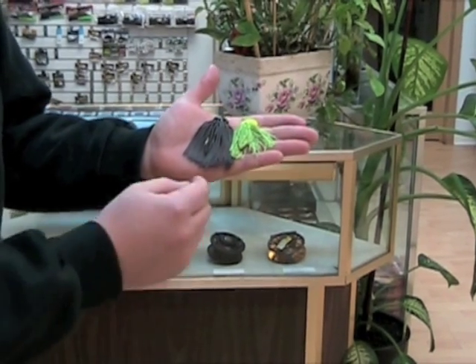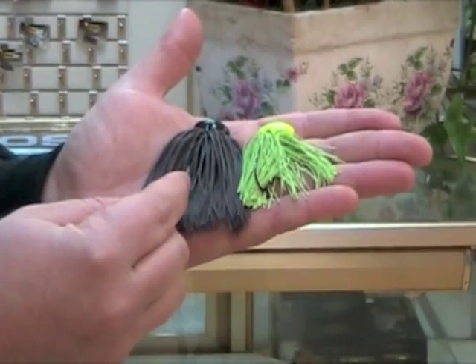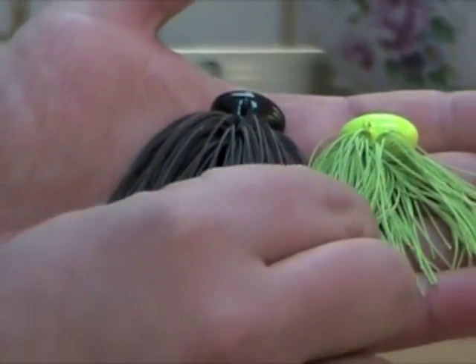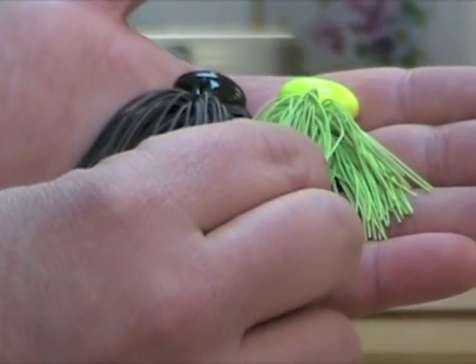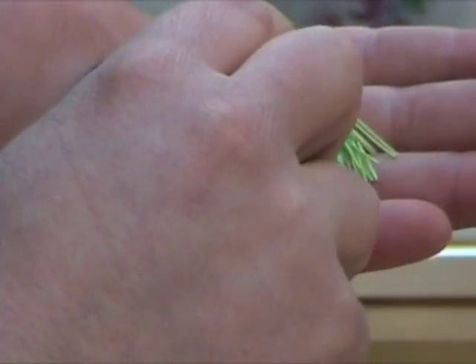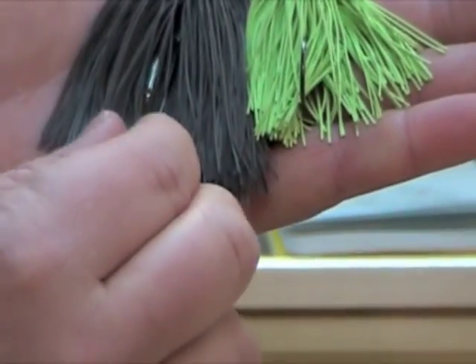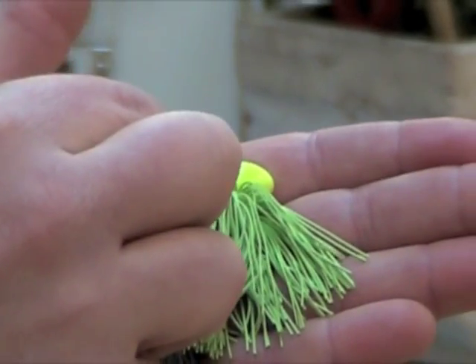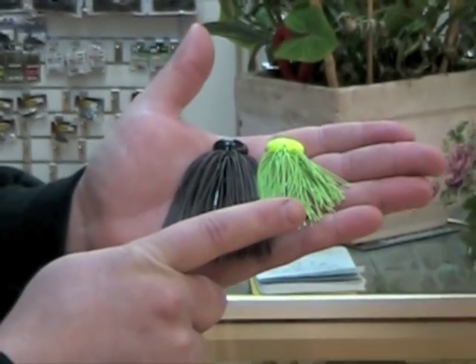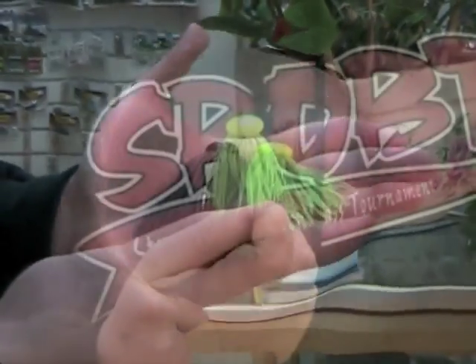Now if you look here, this is the Depts Hyper Football Jig and this is the Depts Headlock Jig. These are both half ounce jigs. But if you look at the jig head style, this is a narrower, longer profile and this is a shorter, stouter profile. Also with the headlock jig, this is what I was pointing out earlier.